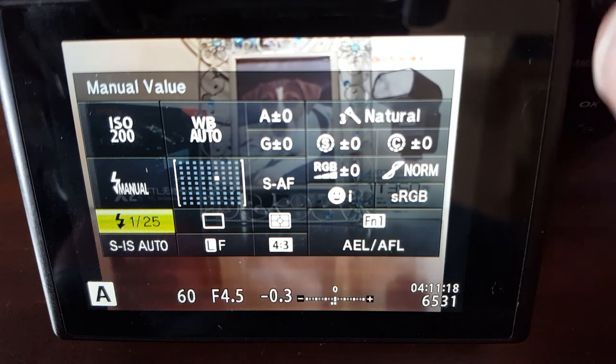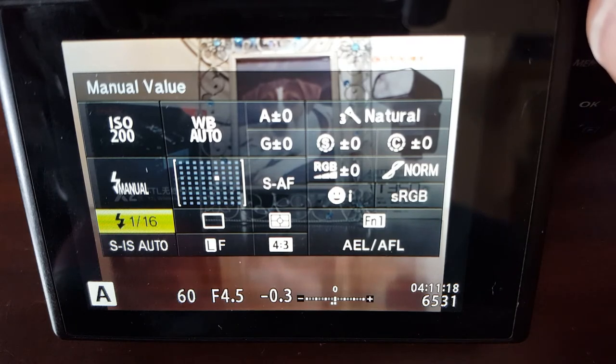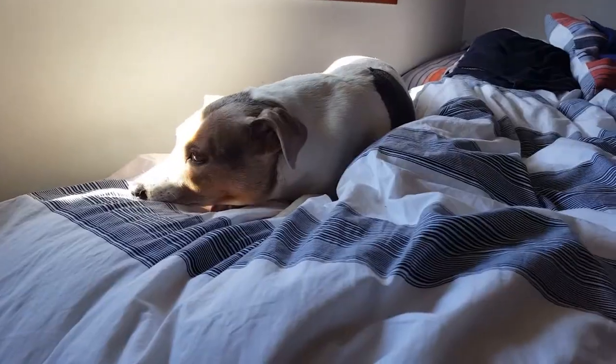The last mode is manual flash. In manual mode, underneath the flash setting you can change the strength — the power — of the flash. It's all measured in stops, so full strength is maximum, and then it gets weaker and weaker in stops and thirds of stops.